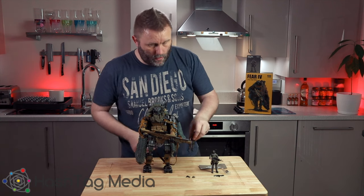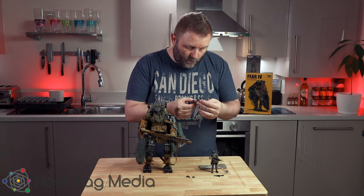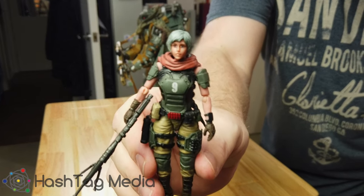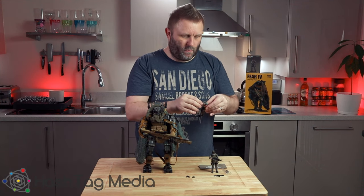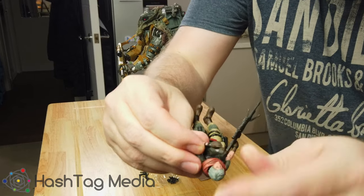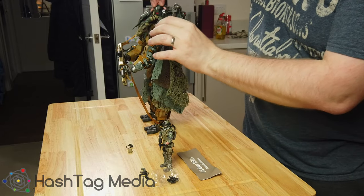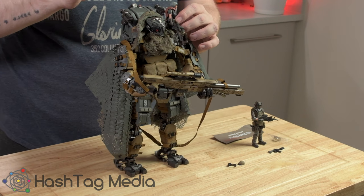What you also get with it is a pilot. She's very highly detailed. Her eyes are a little bit too big for my liking, but she's fully articulated — she moves around, all her arms are on ball joints. She's got really good leg movement, she can sit. I've been sitting her up on his shoulder. She can fit in the bit at the back, although it is a bit of a nightmare to get her in and out.